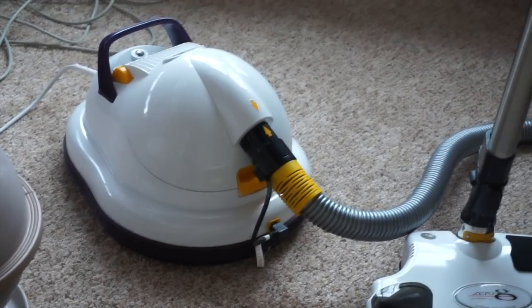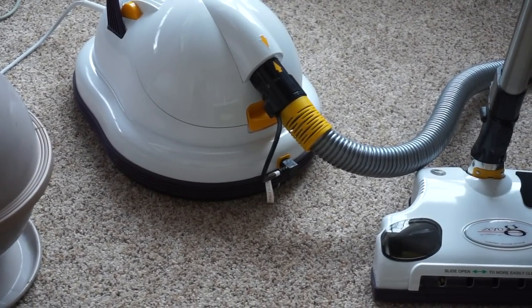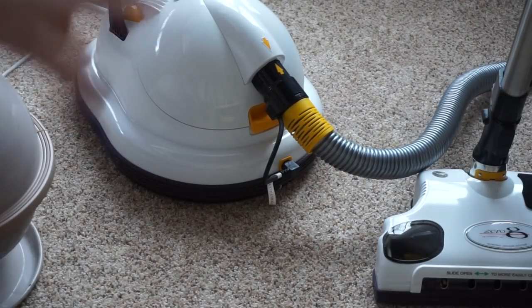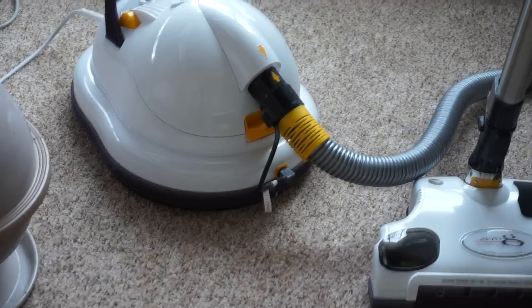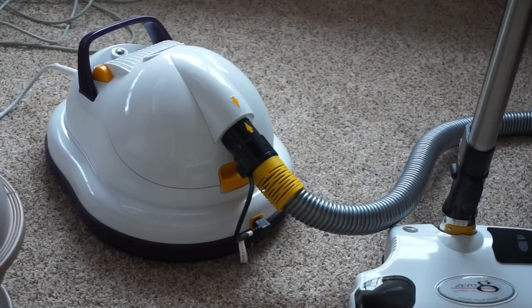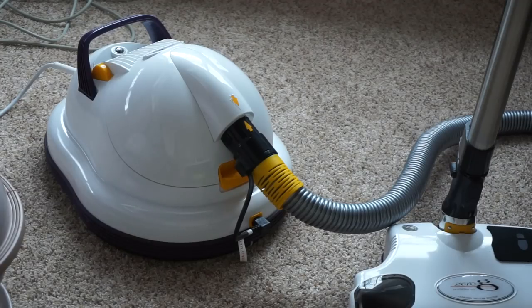The Zero-G has a few party tricks other than floating. The first thing to understand is it is a bag vacuum, which is a huge advantage in today's market with all these bagless vacuums that are disposable. This is built to last, and talking to one of the principals of the company, this is an engineer's design — everything's pretty well thought out, with a good balance of affordability and what the consumer wants in mind.